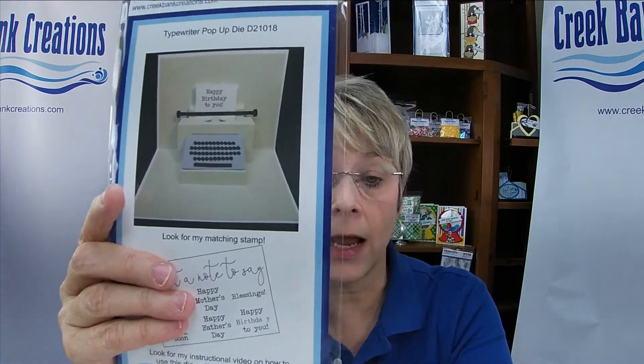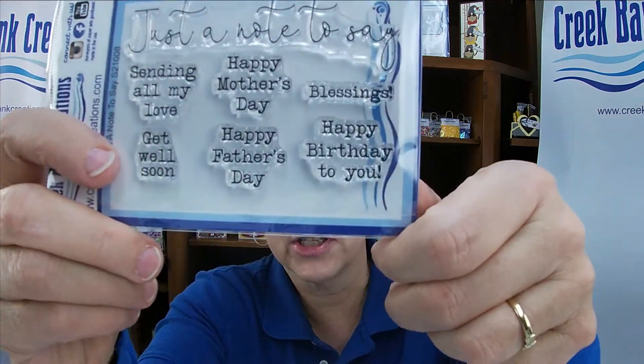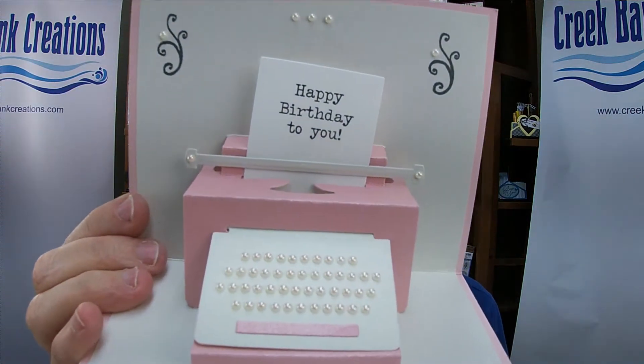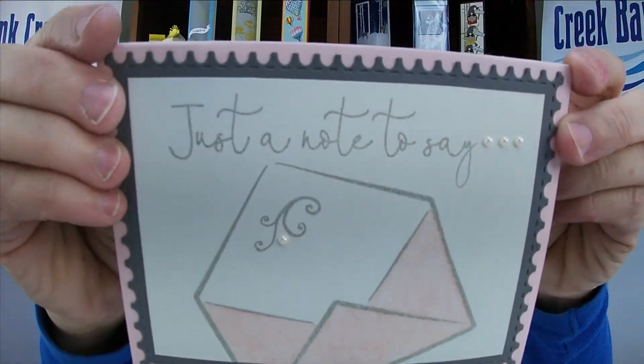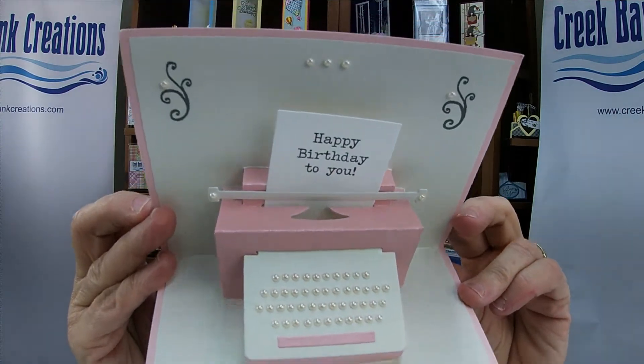We have the typewriter die and then we have the stamp called Just a Note. The Just a Note stamp has the Just a Note greeting, but it also has the text that fits on the little pieces of paper for you to put inside the typewriter. So you have Just a Note that goes on the outside and then the fun text that goes on the inside.